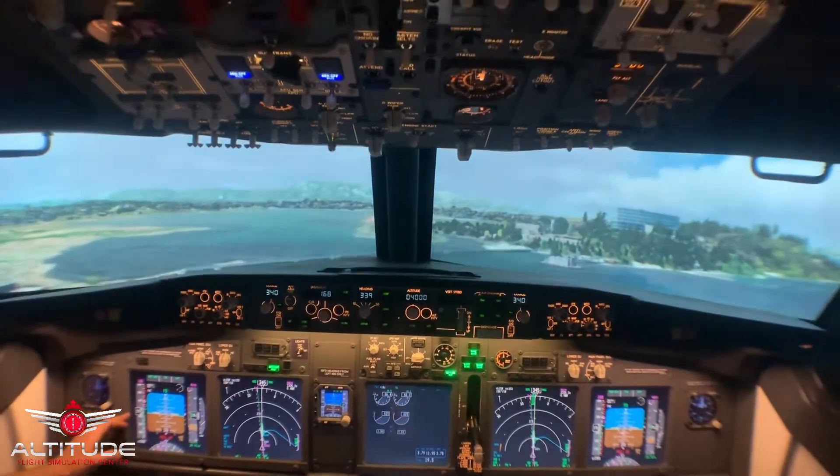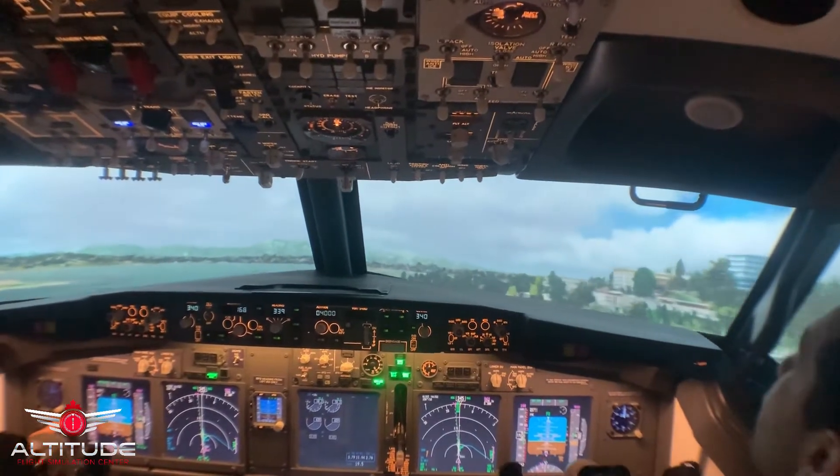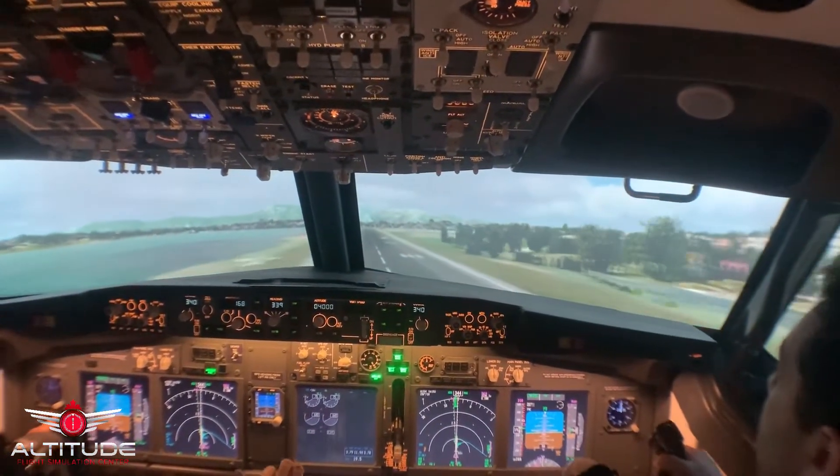Drop of airspeed. You just lost 20 knots of airspeed. Airspeed, airspeed, airspeed, airspeed, airspeed. Override the throttle. Override the throttle. Override the throttle — one, two.